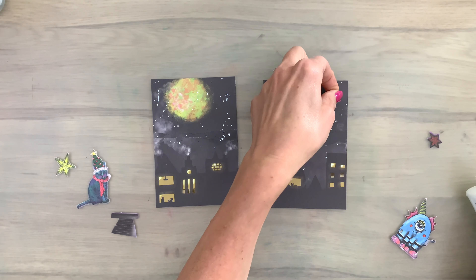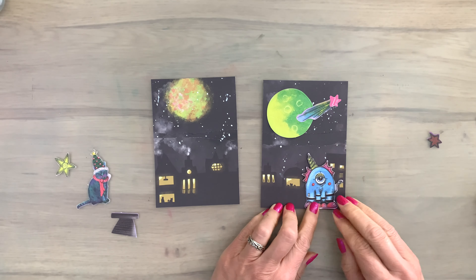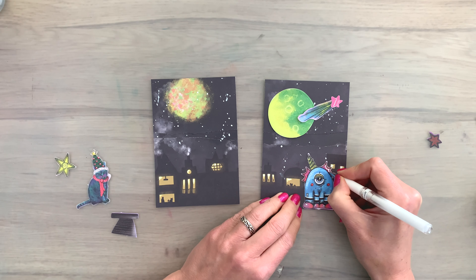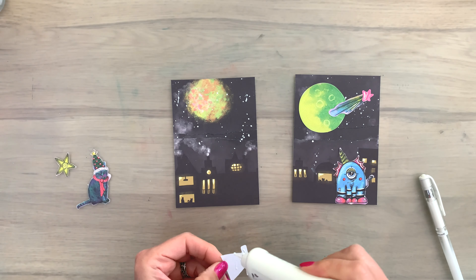Then I'm going to glue all the pieces in place. This again is some fun layering, moving the pieces around a little bit. When you use glue you can still move them around a little bit, and this is always a fun part — seeing where you like all your elements to make the design come together. I add some white details again.